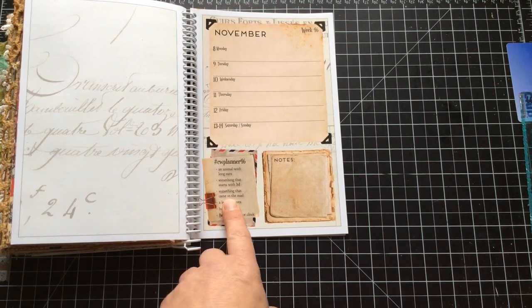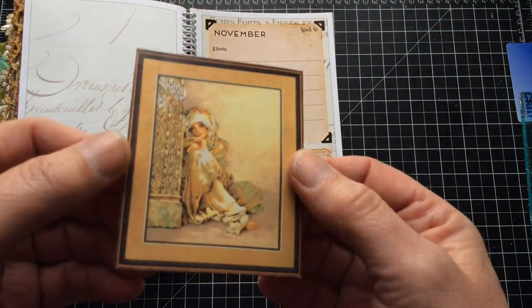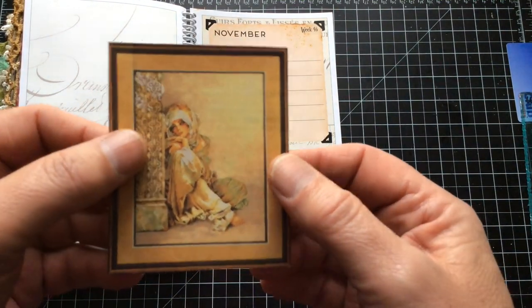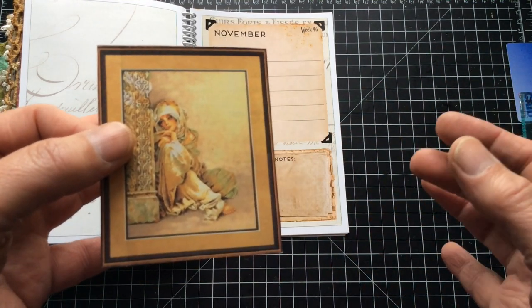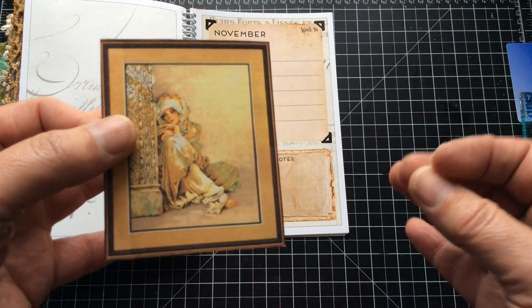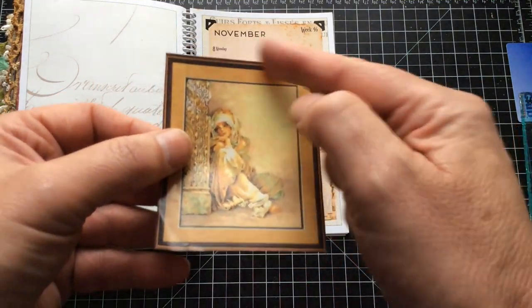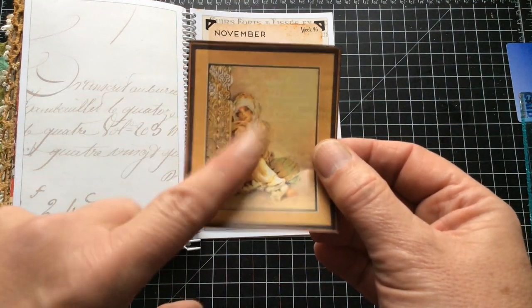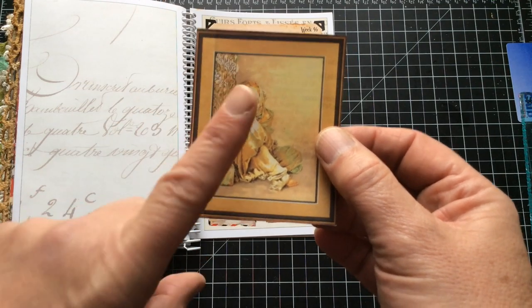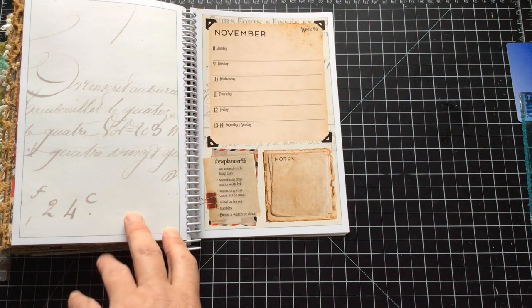Something that came in the mail — okay, this came in the mail. This is actually a picture of a cross-stitch pattern. I used to do a lot of cross-stitch; I haven't done it for a while. It's one of the things I like to do when I travel — you can throw a bit of cross-stitch in a bag. This was from a cross-stitch magazine, and when I got rid of the catalogue I cut out all of the little images. I've got a lot of Christmas ones, so when it comes to Christmas you'll probably see a lot more cross-stitch.